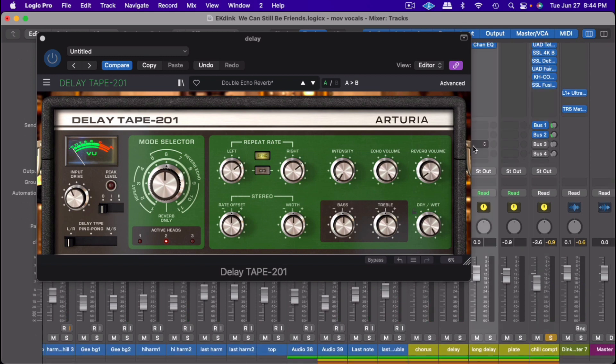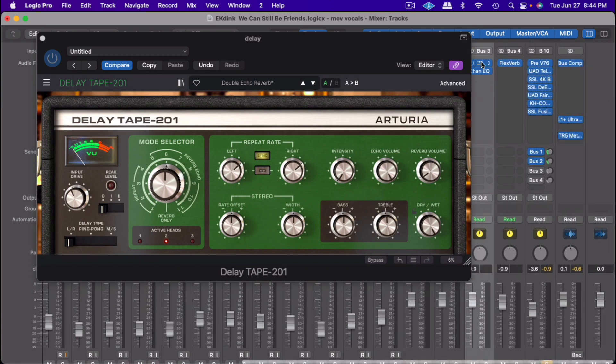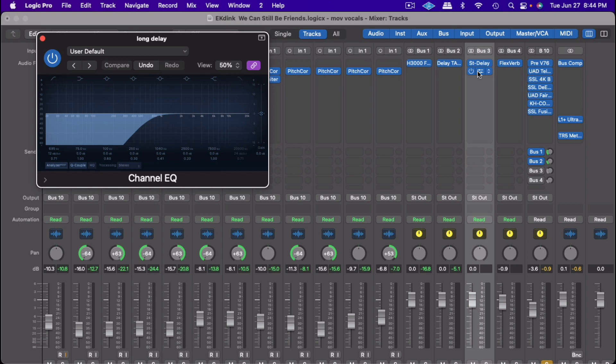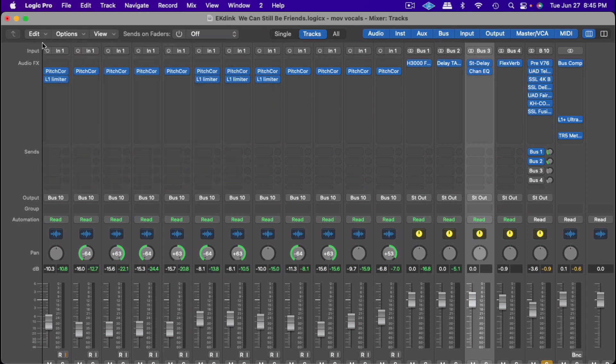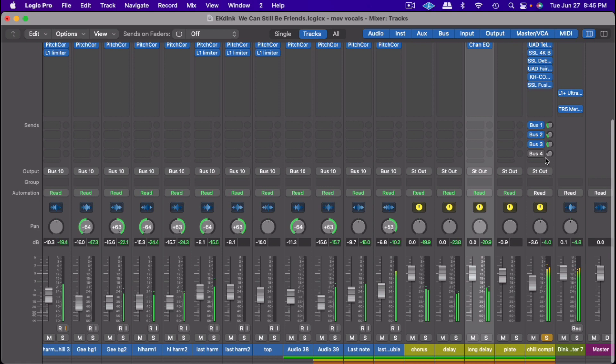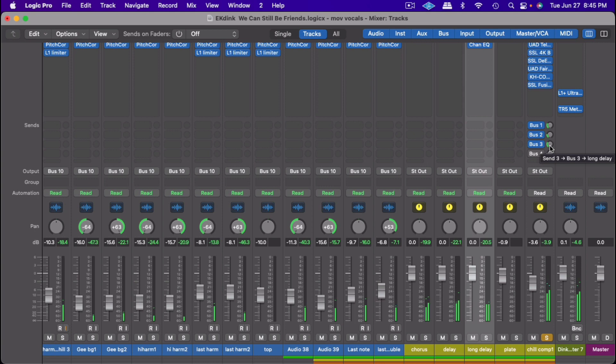After that tape delay, I put a long delay on there. I use the factory Logic delay for this. Also on that delay, I cut the low frequencies off so it sits in the pocket well. Let's hear it with the long delay.